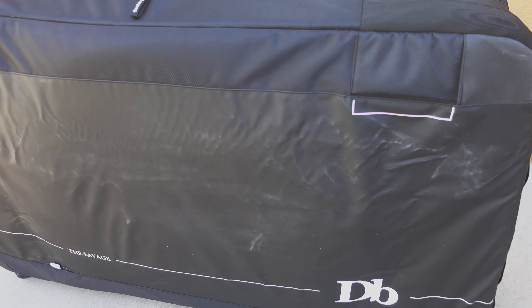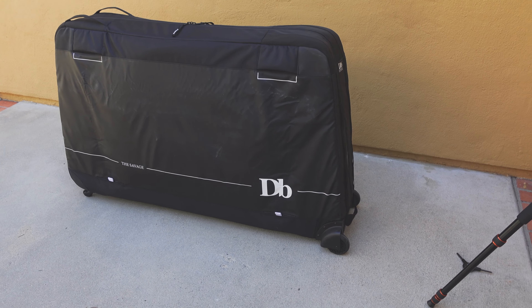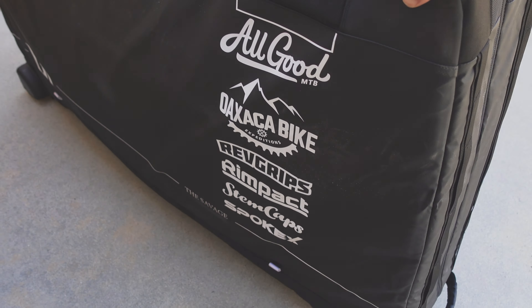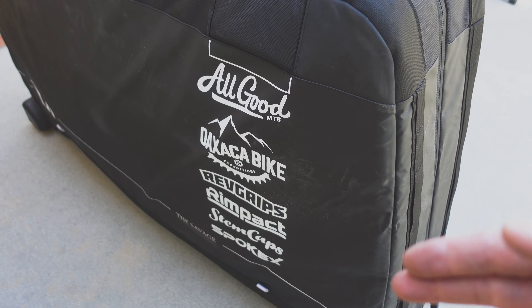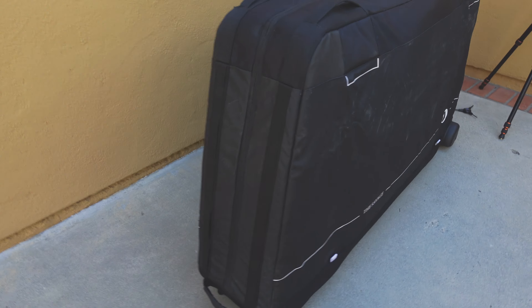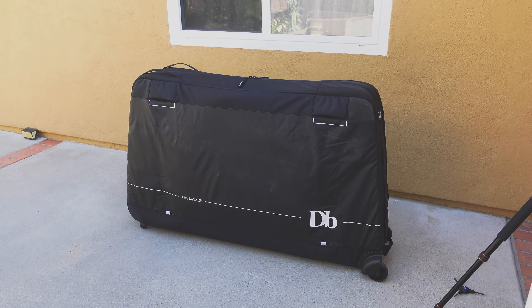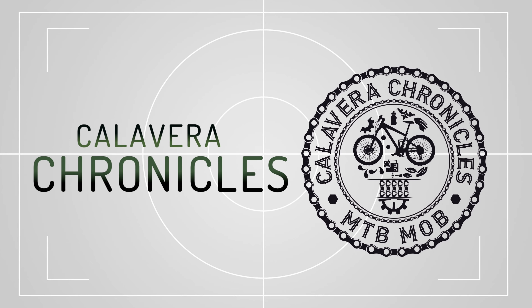And that's pretty much it — there you go guys, this is me packing up my bike for the first time going on a trip with the fellas. Stay tuned for those videos coming up — the Oaxaca four-day bike trip. Big shout out to the homies who've supported me: Oaxaca Bike, rep grips, rim packs, stem caps, and spoke eggs — all those guys have helped me out. If you have any questions about the bag or anything else, leave them in the comments. Thanks for watching and stay tuned for more videos on the Oaxaca trip.